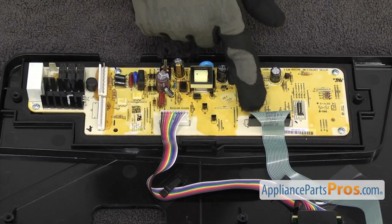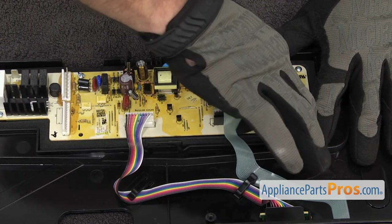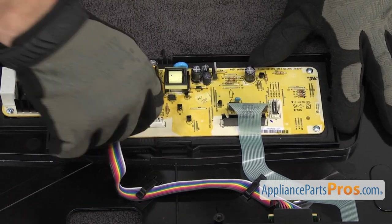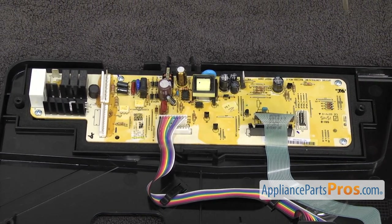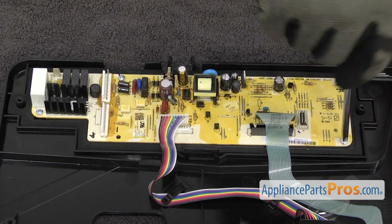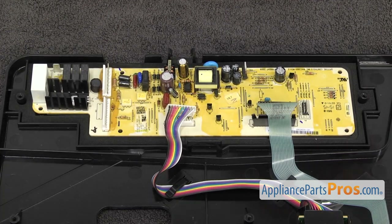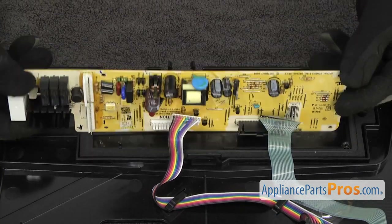Now we can take off the last two wiring harnesses. All you have to do is carefully unplug these. Once you have them unplugged, we can use the Phillips screwdriver to take out the screws that hold the main control board onto the control panel. Once you have all the screws out, we can lift the main control board off the control panel and pull it out.